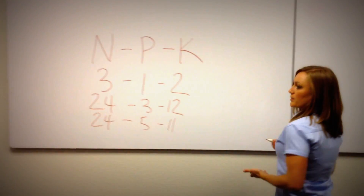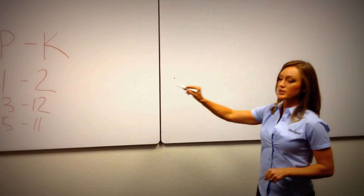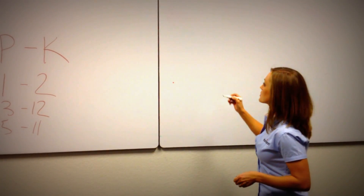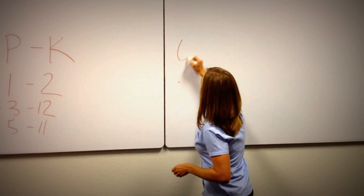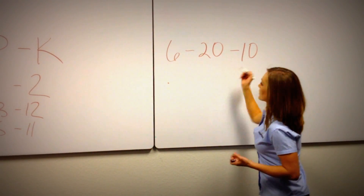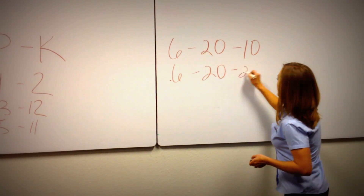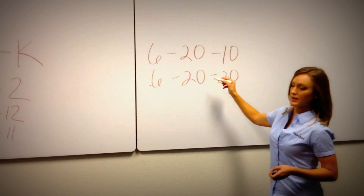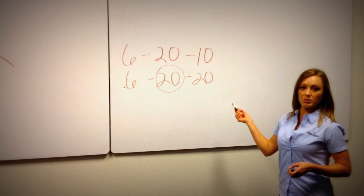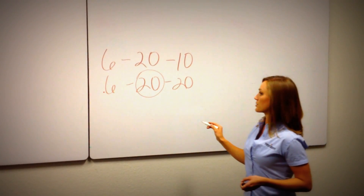If we were starting a new lawn or starting sod, that phosphorus — that middle number — becomes really important. Those seedlings can't reach the available phosphorus in the soil. So that's where you might see something like a 6-20-10 or maybe a 6-20-20. It's not so much about the exact numbers, but just recognizing that when you see this center number being very high in comparison to the other two, that is most likely meant for starting a new lawn or new sod.